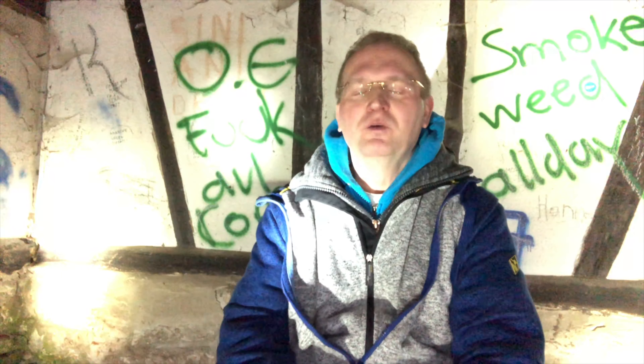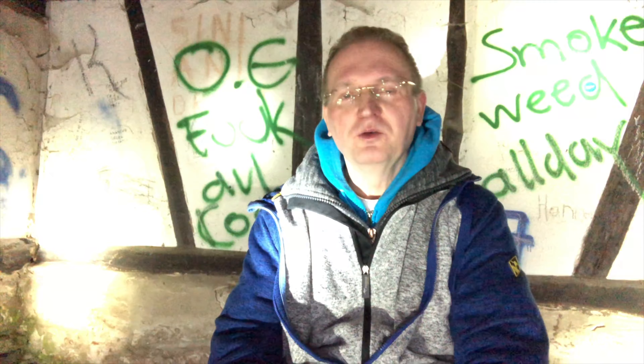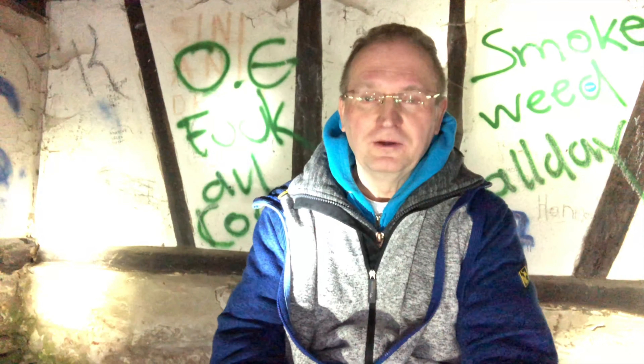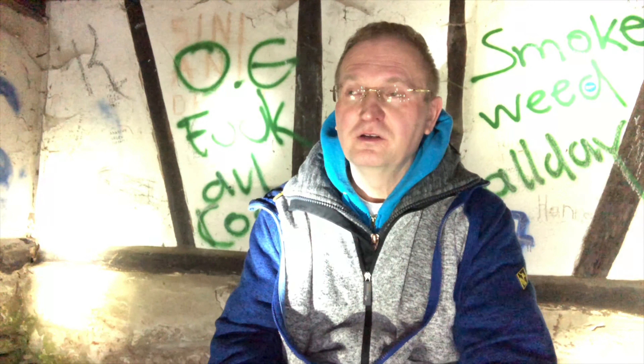Hello, dear friend. Welcome to another introduction video of my new video course for download called, most likely and still, Mandapul Didgeridoo on Steroids.